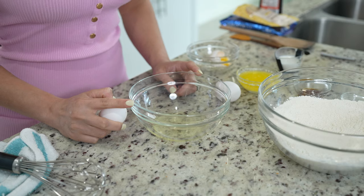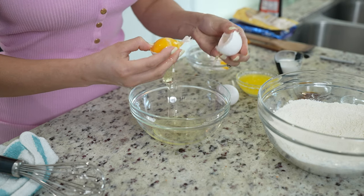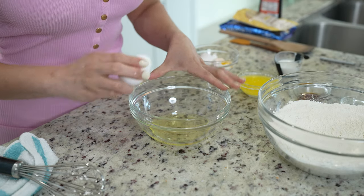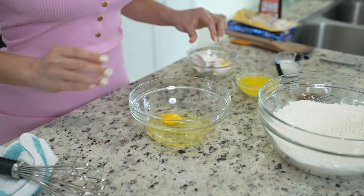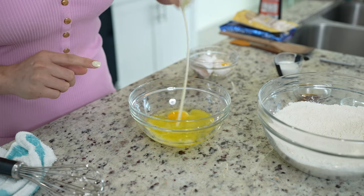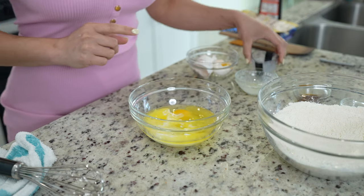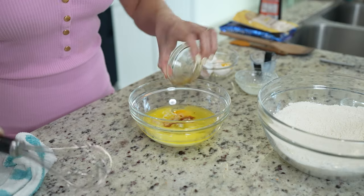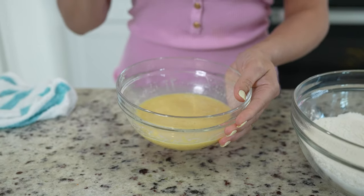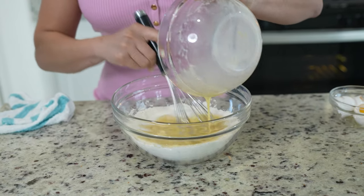For our wet ingredients, we're going to need two egg whites — make sure that they are at room temperature — and one whole egg. To that, we're going to add one-third of a cup of unsalted melted butter, three tablespoons of milk, and two teaspoons of vanilla extract. Now we're just going to whisk. Once we have that, we're going to mix it with our dry ingredients — just add it in and mix.